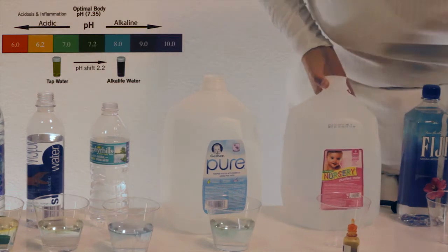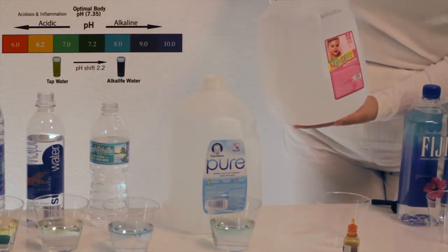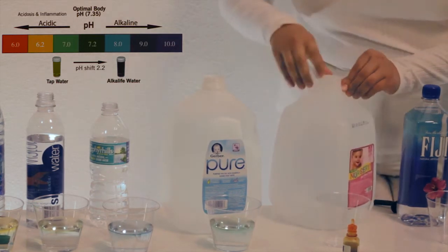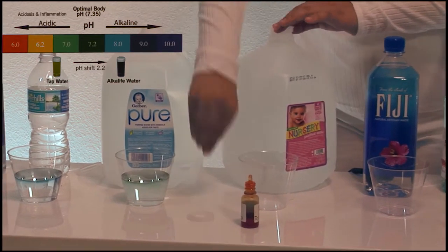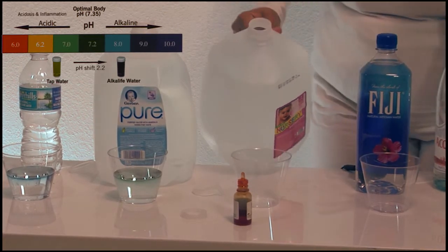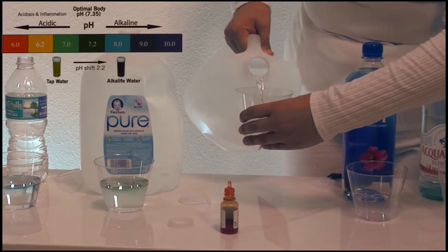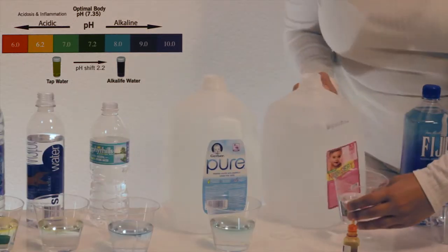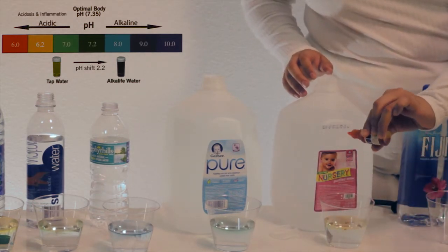Next we have Nursery purified water, minerals added for taste. This is supposedly used for children, so let's hope it's a good one. Two drops.